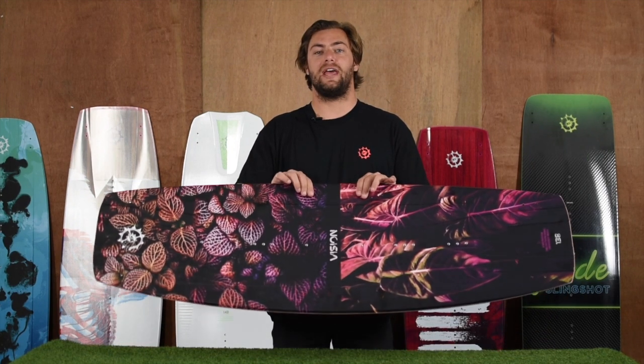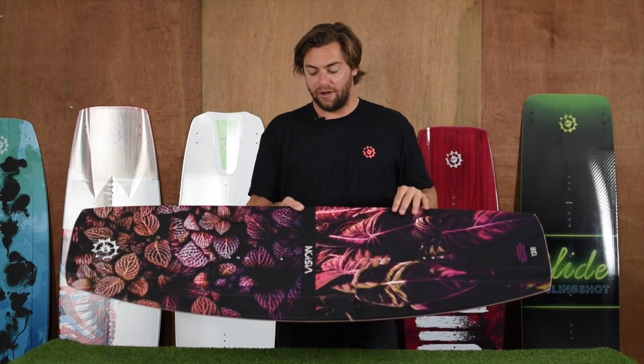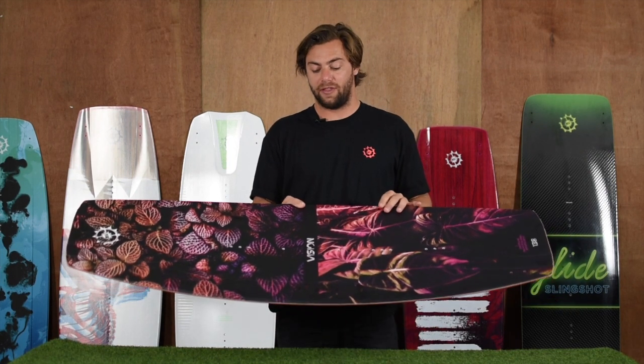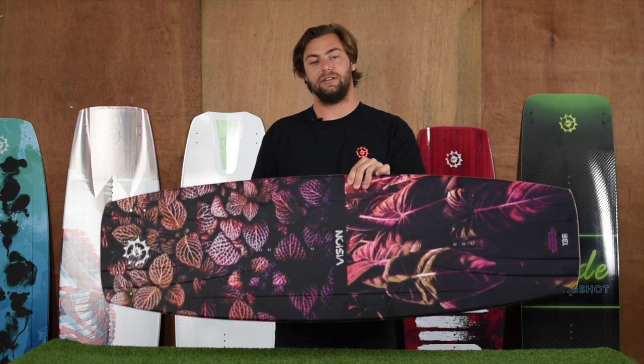The Vision comes in a 138 and 140 centimeter size. For the Vision graphic, we picked some of our favorite flowers and plants and wanted to create a really vivid scene with really great colors to represent a great Vision.